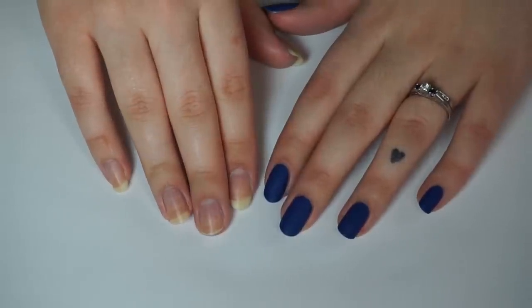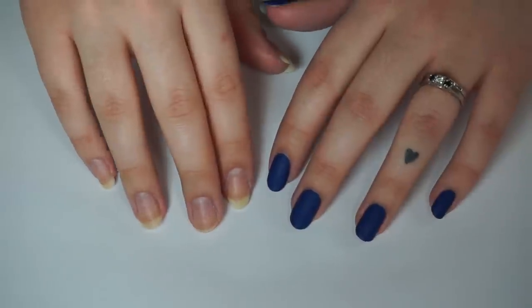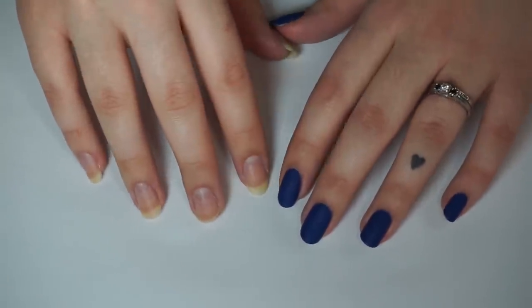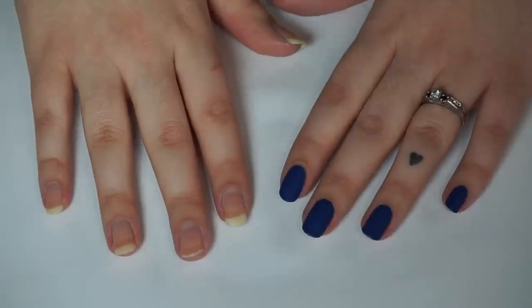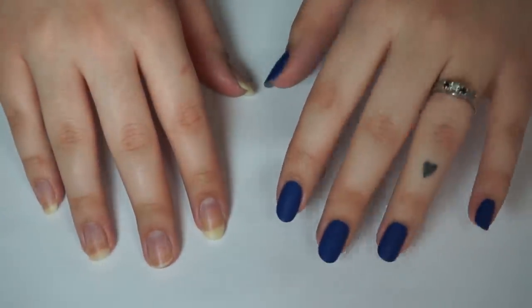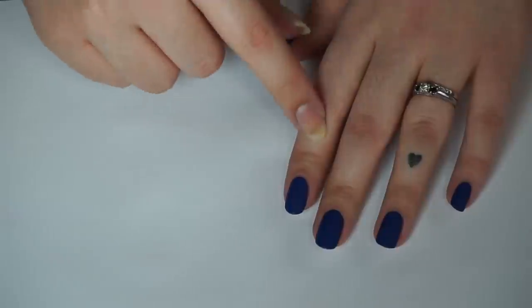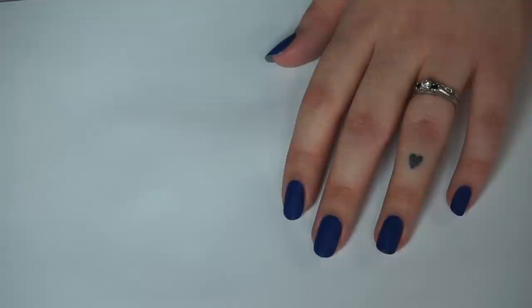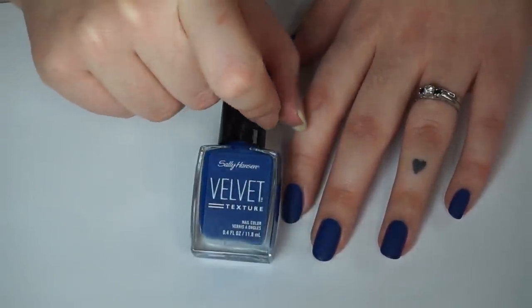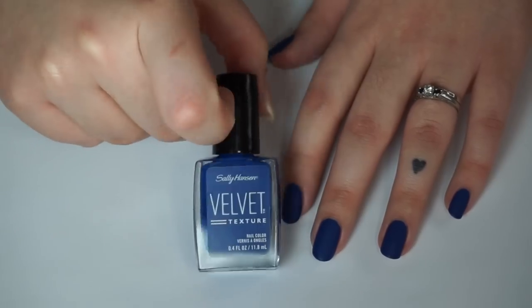I'm going to attempt to not be too rambly, but no promises. If you're interested you'll stick to the end; if you're bored, I'm not offended if you click out. As you can see, I have one blank hand and one painted hand — we'll be removing the nail polish from this hand. I already did this hand to make things faster. I'm wearing the Sally Hansen Velvet Texture Nail Polish in the shade Regal.